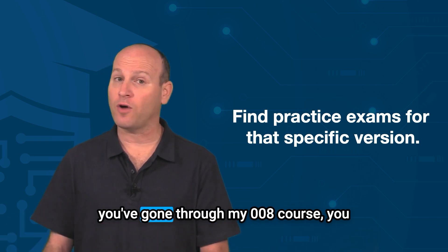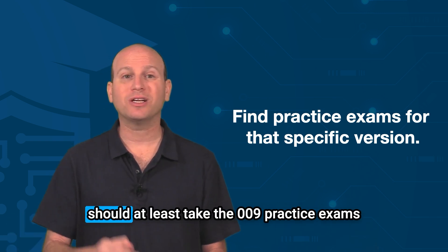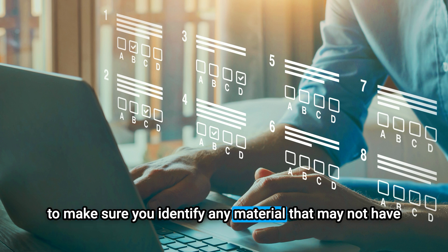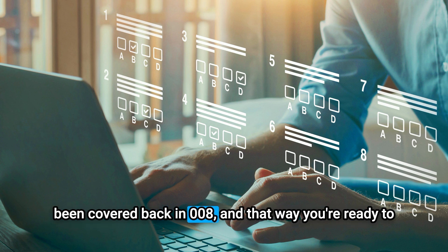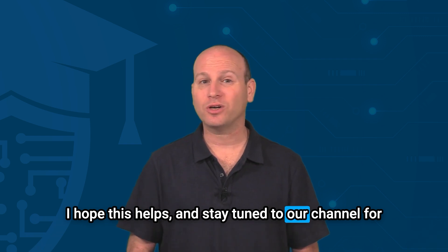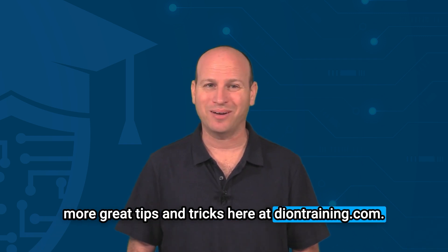Whichever version you plan on taking, I definitely recommend you get practice exams written specifically for that version. If you're going to take the 009 but went through my 008 course, at least take the 009 practice exams to identify any material not covered in 008, so you're ready to pass those questions as well. I hope this helps — stay tuned to our channel for more great tips and tricks at diontraining.com.